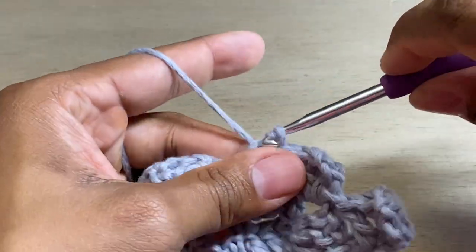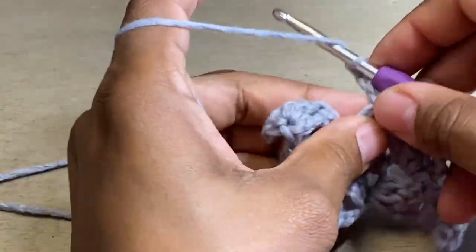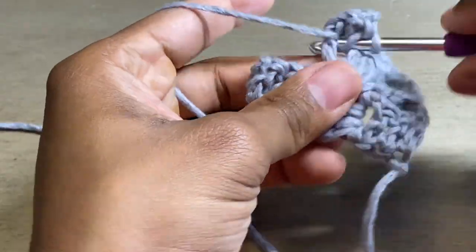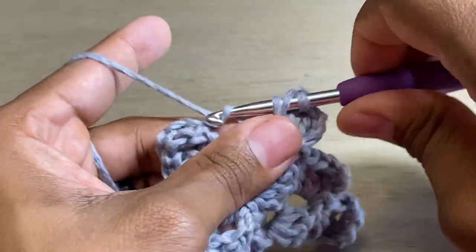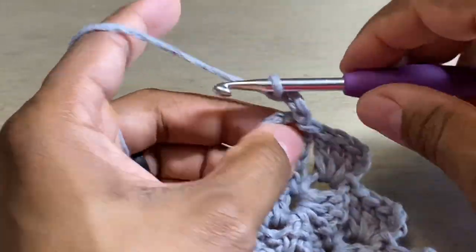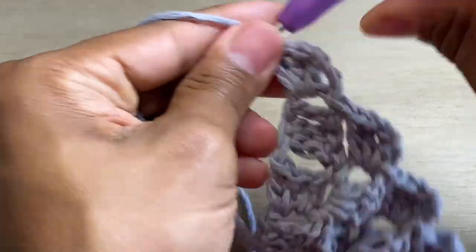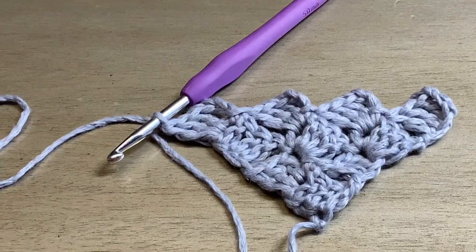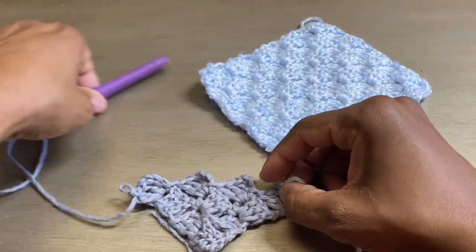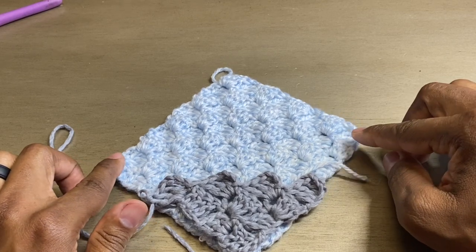So we'll do our slip stitch, chain three — one, two, three — then three more double crochets. Slip stitch again, chain three. You can kind of see what we're creating here — we're increasing by going out. And in a little bit I'm going to show you how to decrease to go back in.